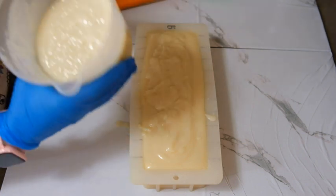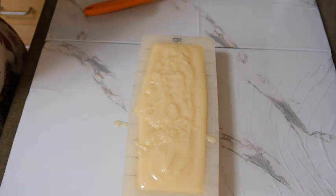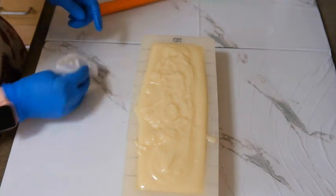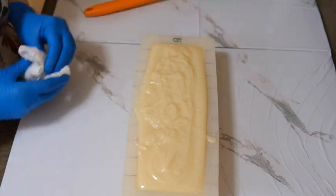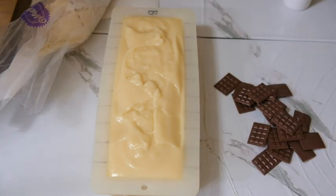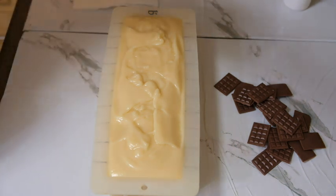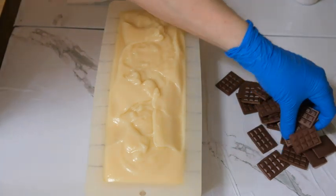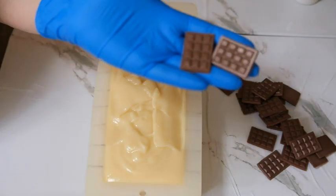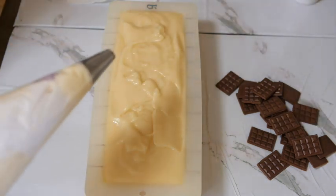My piping is pretty firm now. I guess the fragrance oil slowed it down, but I'm going to wait for this to firm up just a little bit and then I'll come back and do the piping. We're back and ready to pipe the soap. I made some little chocolate bars to put on the top.